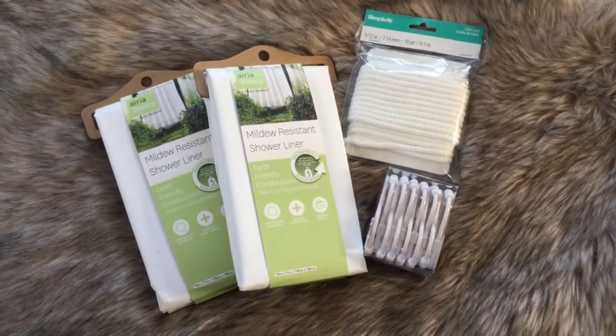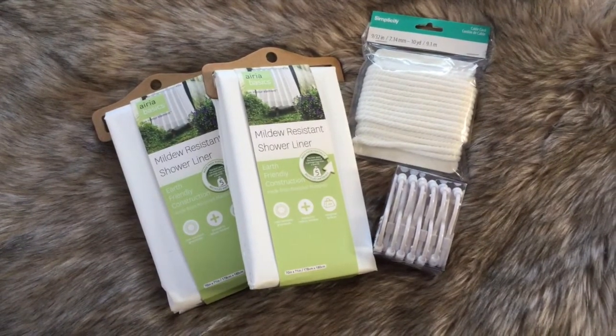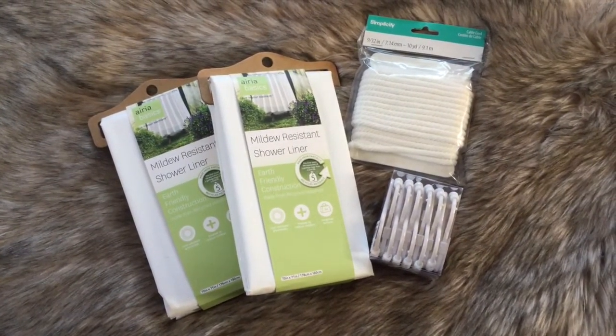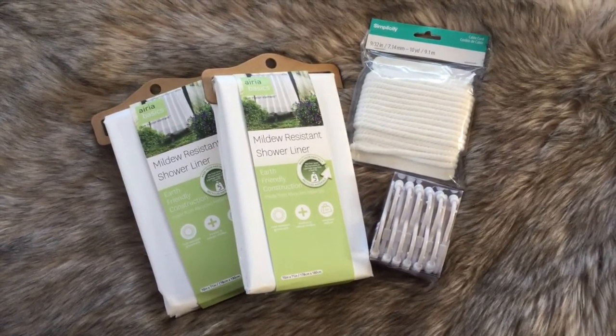First there are a few things you're going to need. You're going to need two shower curtains, a shower curtain rod, some shower hooks — I decided to go for the cheap plastic kind because it's far more weather proof — and some rope.